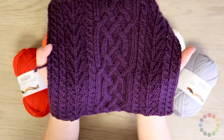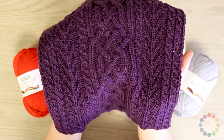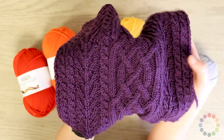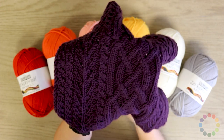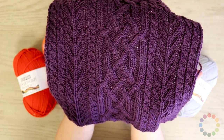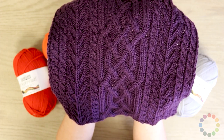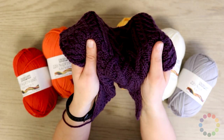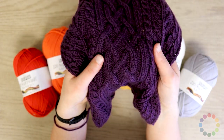Especially the Knitterati diagonal afghan that Cascade is currently running a knit-along for. This is just one of the blocks, and I picked this block in particular because it shows off all of these beautiful cables and you can really see that stitch definition. This is the same yarn — 220 Superwash Merino — so it's perfect for afghans in addition to cardigans, pullovers, or any other garment you want to be cozy, soft, and warm.